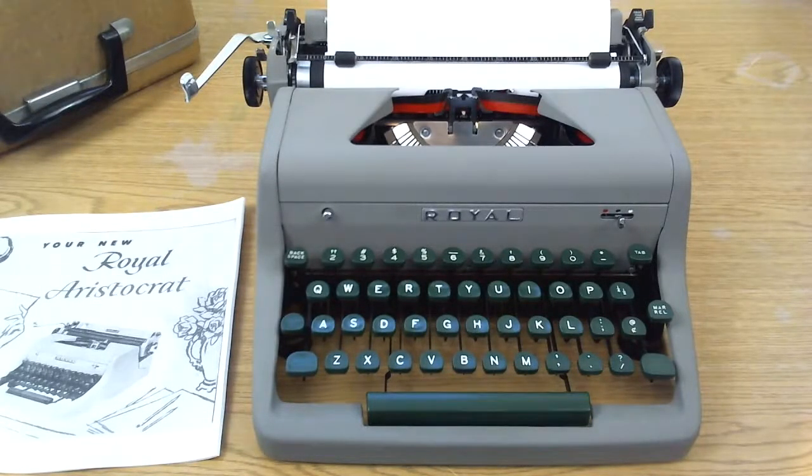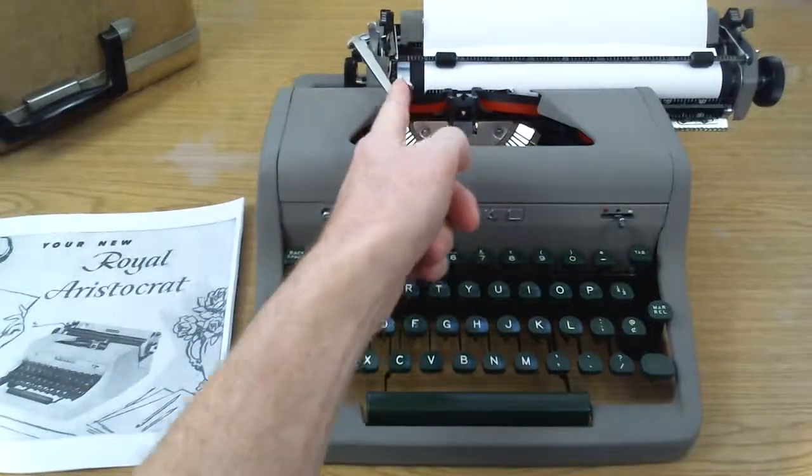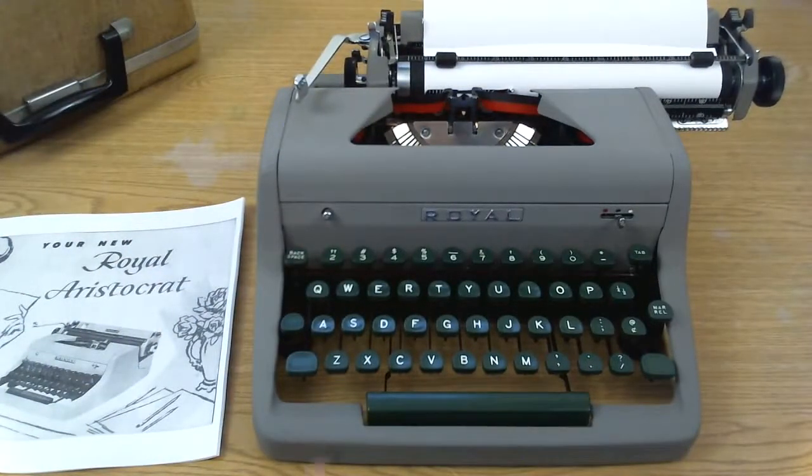This is a 1956 Royal Aristocrat. It has been refurbished. It is in near-mint condition and it is ready to type.